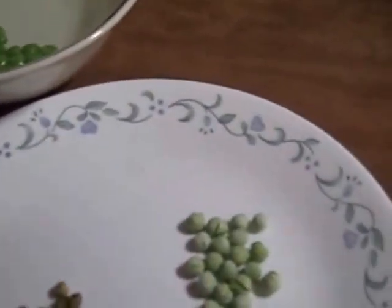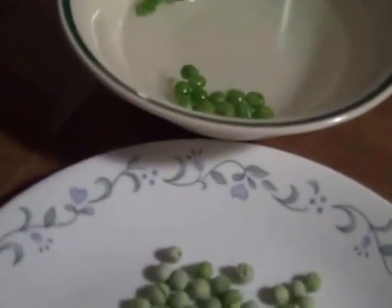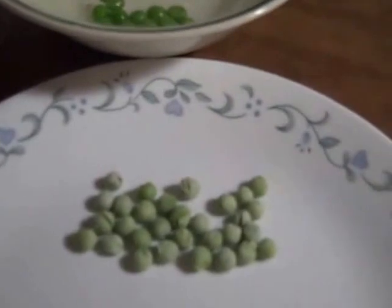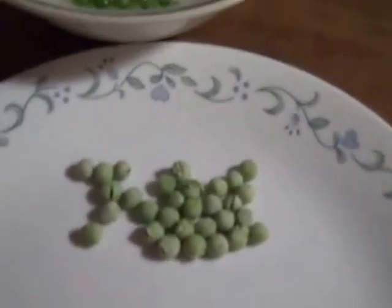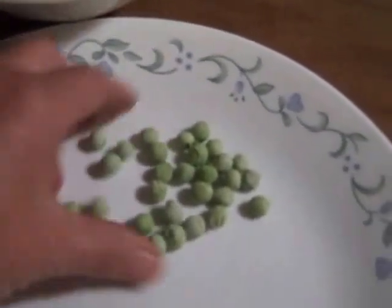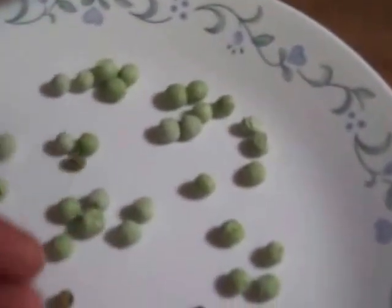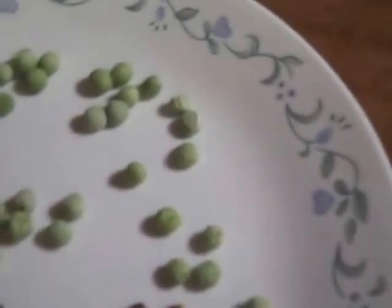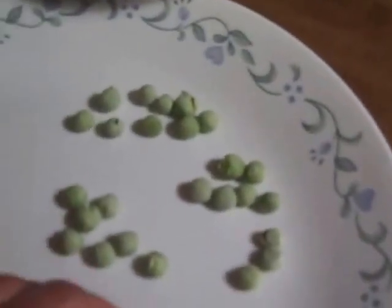But when you buy freeze-dried, what you get is basically what you end up with — there's really no difference in size once they rehydrate. Freeze-dried foods are very light. If you think dehydrated is light, these are like styrofoam. It's amazing how they do that. You can actually hear the difference between the two.